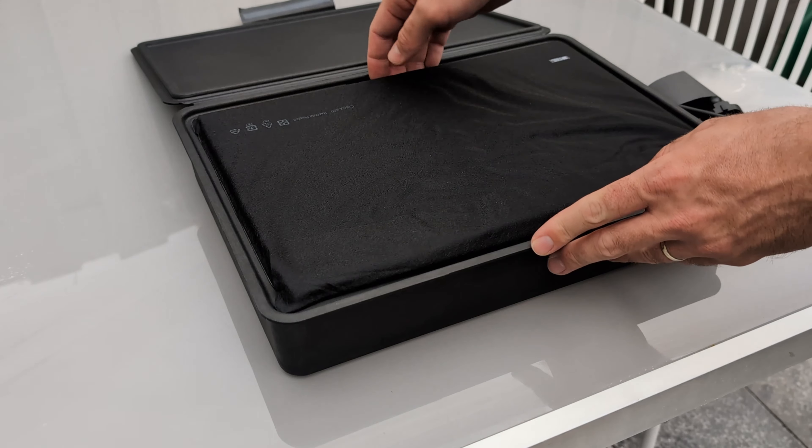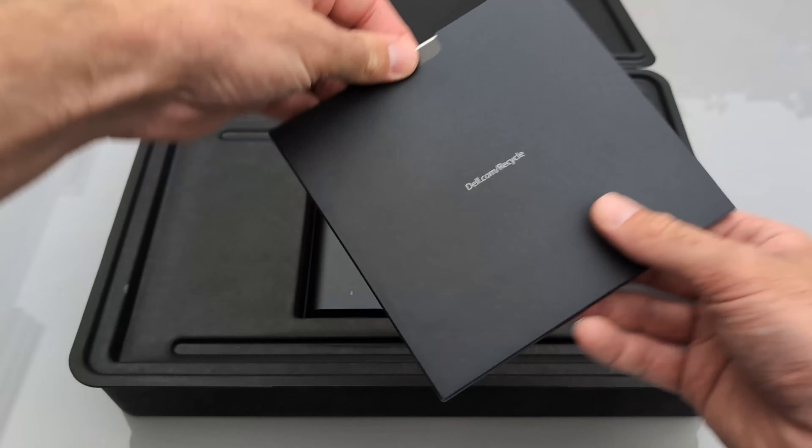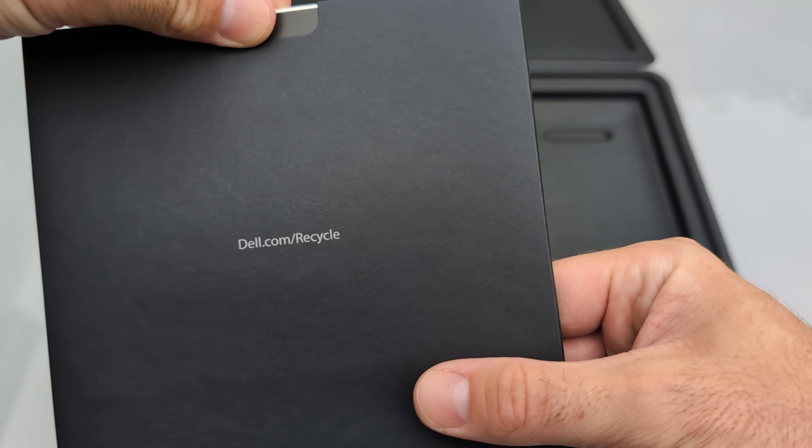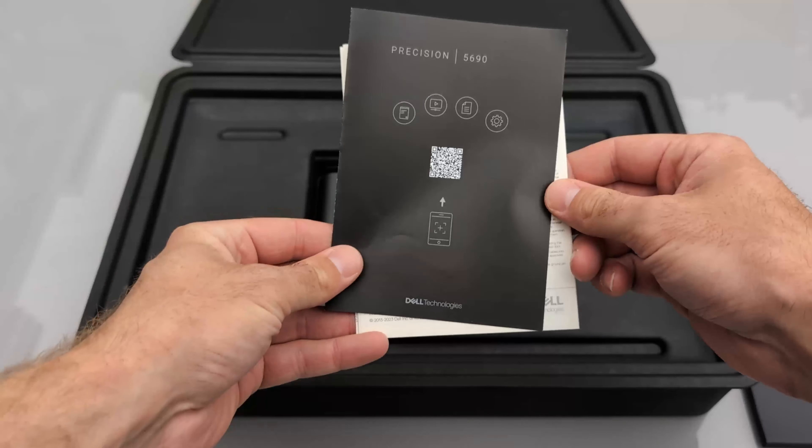Just starting the unboxing, I can already feel that there's quality, even in the carton. Opening the first box reveals a separate box specifically for the laptop itself. Putting the laptop aside, we can find underneath a small box with some paperwork for this laptop.